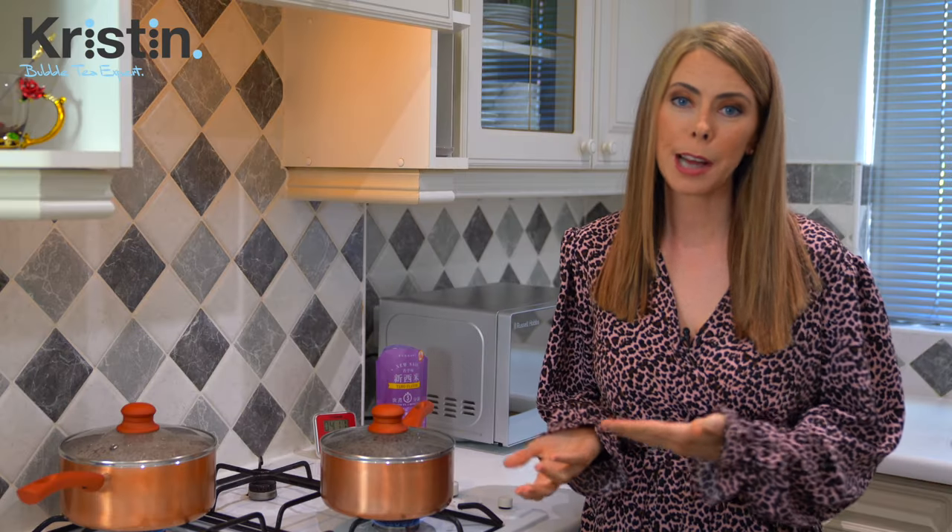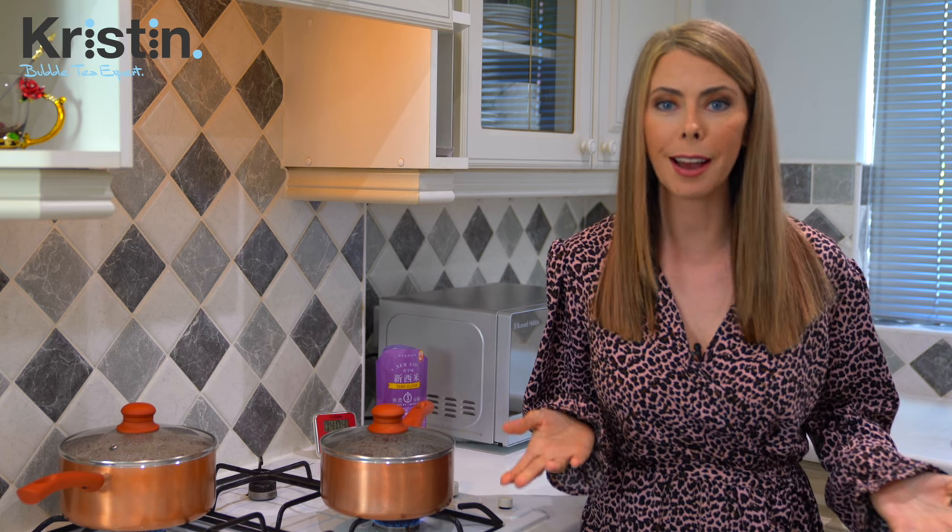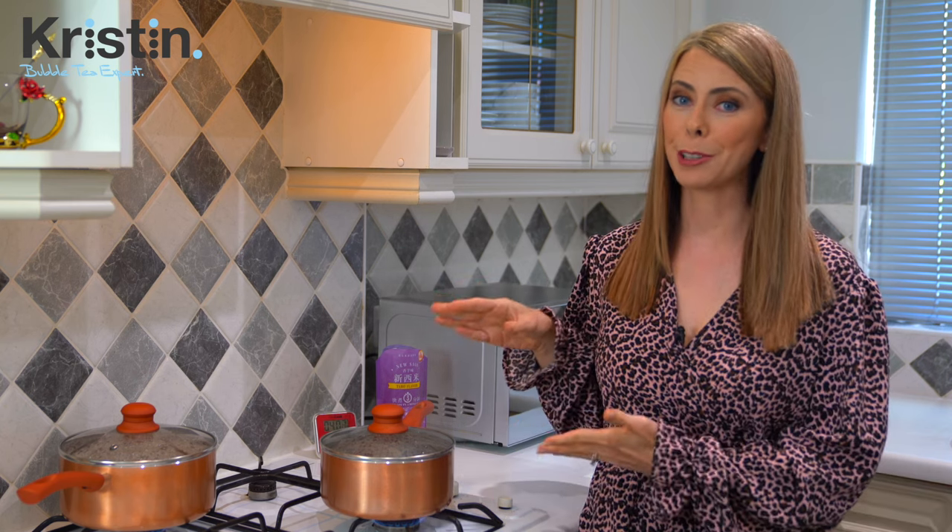While we're waiting for our tapioca pearls to cook, go ahead and make your drink, get everything ready, and just take a moment to relax. There's really not much that you have to do with this really easy, quick cook type.